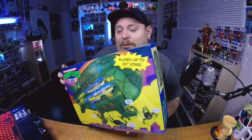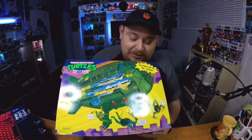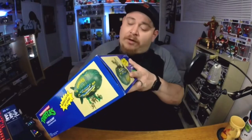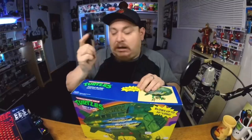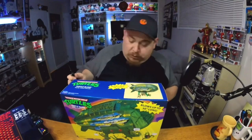It's gonna be so cool to open up, man. I don't even know what's in here — I never know. It's such a big box. Blows up to 30 inches long. All right, without further ado, open this sucker up. Unboxing knife. Which way do I cut first? I don't even know where to open it from.